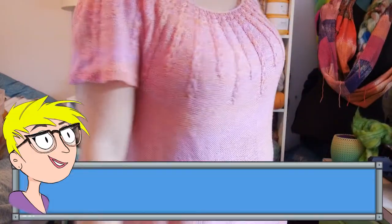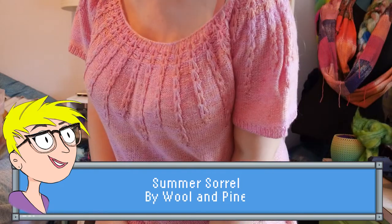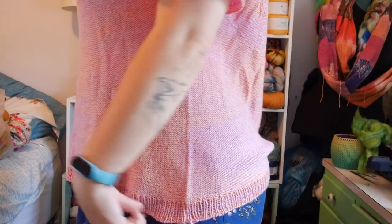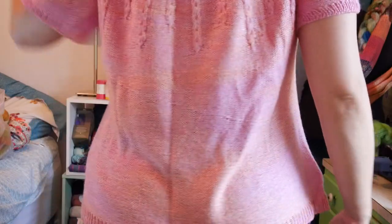Let me start off with talking about what I'm wearing, which is also an FO. Yay! This is the Summer Sorrel by Woolen Pine, and I finished this about a week ago. I'll give you a little twirl. This is the 49-inch bust size and I have a 44-inch bust, so I'm thinking I may have been able to go down a size. It's definitely very roomy, but it's very comfy.